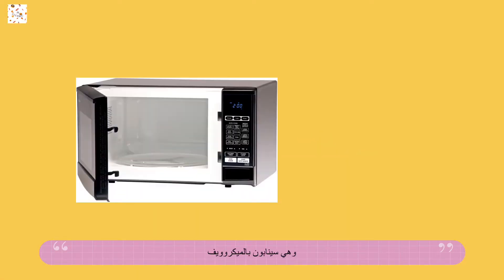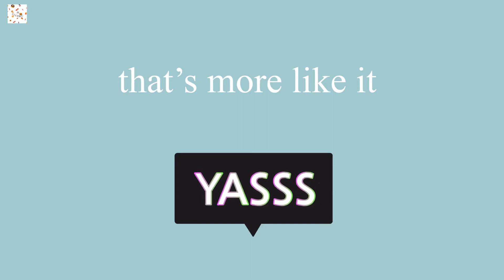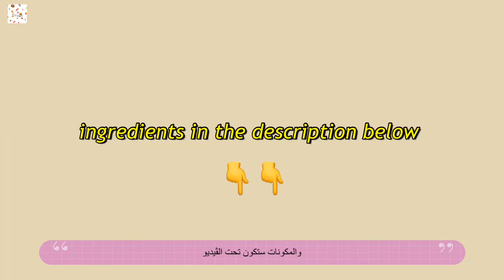It's a microwavable Cinnabon! I never thought I would actually do a microwavable Cinnabon because I really think it's not necessary and you could just make your own dough — but it is necessary actually, because I couldn't stop making it and somehow I made it. So let's go make it, and don't forget to follow my steps. The ingredients are going to be down below.